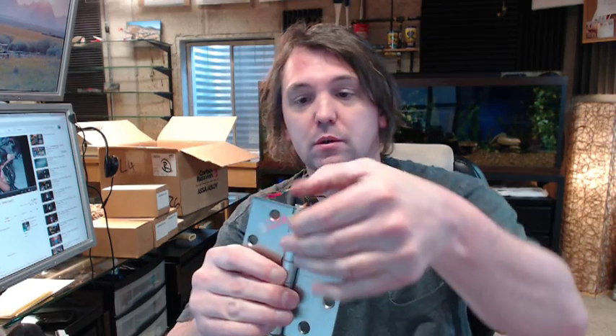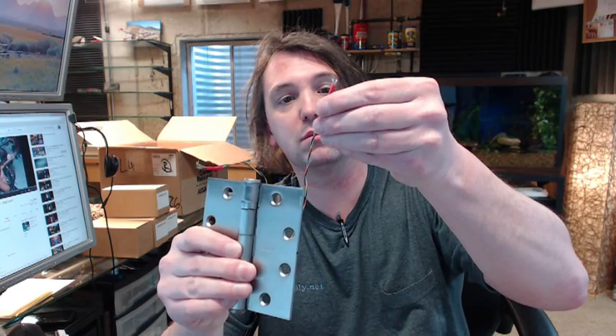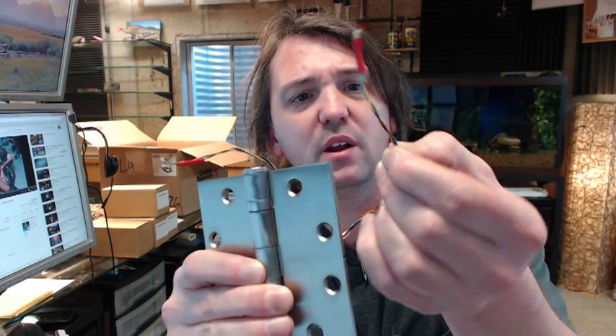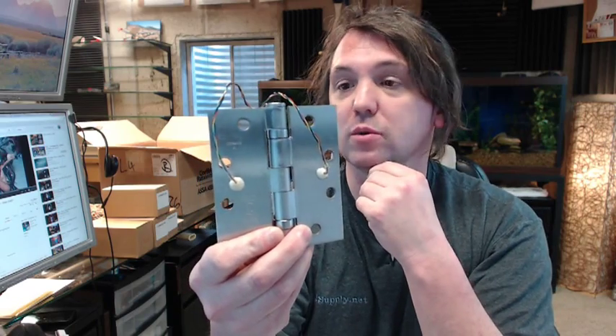This is a 4 wire hinge, which means you are going to have — I know this will be very difficult to see on the camera — but you have yellow, red, black, and blue or green. That is very standard; 4 wire is by far the most common.